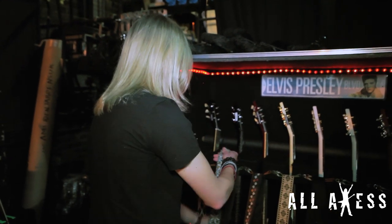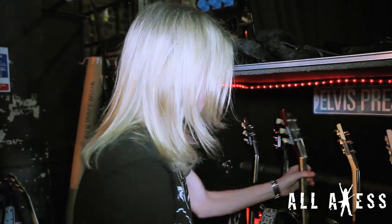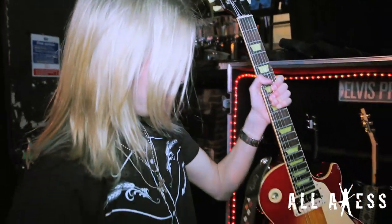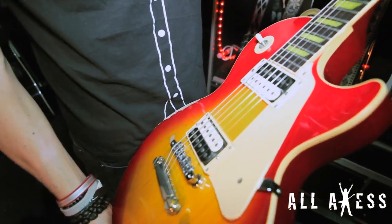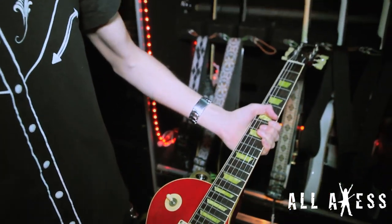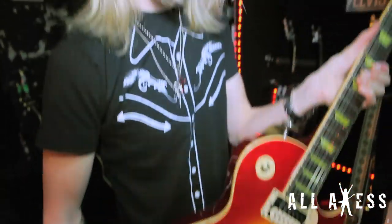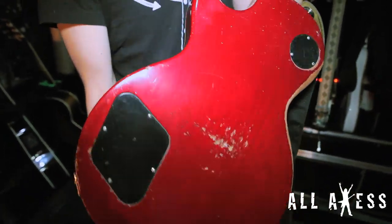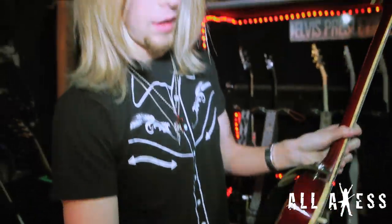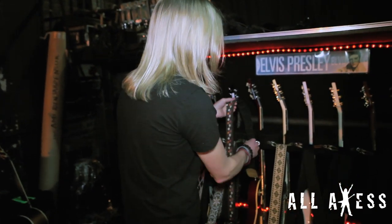Next up we've got another Les Paul — that is my main guitar of choice. This is my first ever Les Paul I've ever had. I bought this in like 2003. It's also a Les Paul Classic. It's not chambered so it's a lot heavier, which is what I record all the albums with. It's my favorite Les Paul. It's got all kinds of buckle rash, which I love, because I never buy guitars planning on selling them. So if I hurt them, I really don't care as long as they still play.